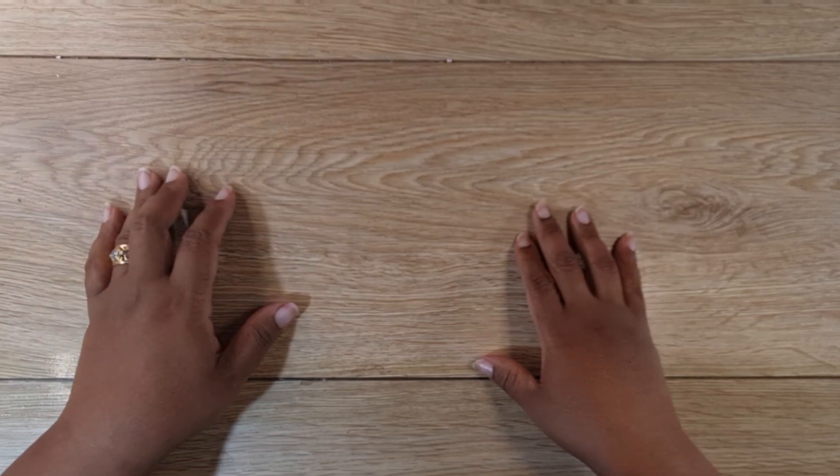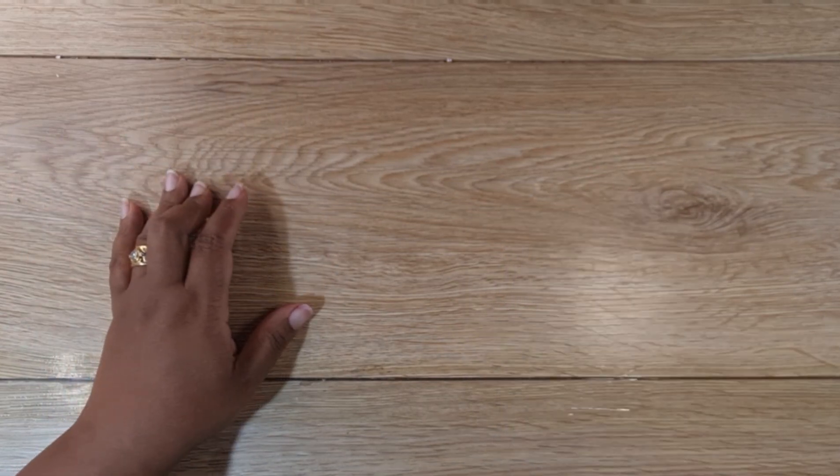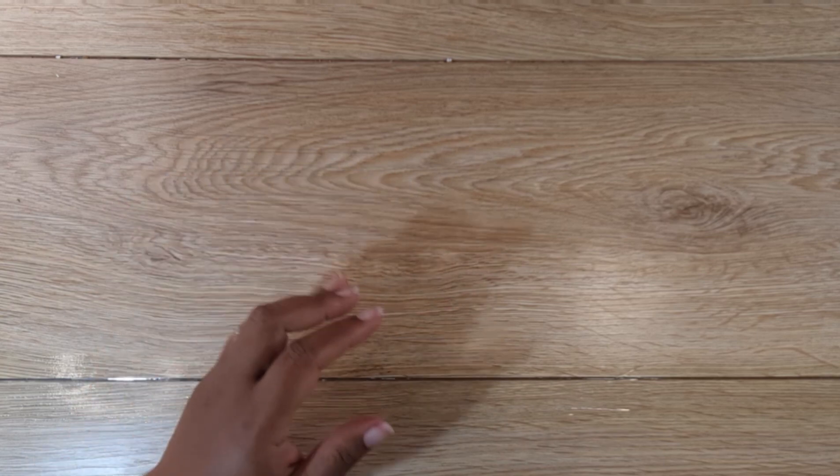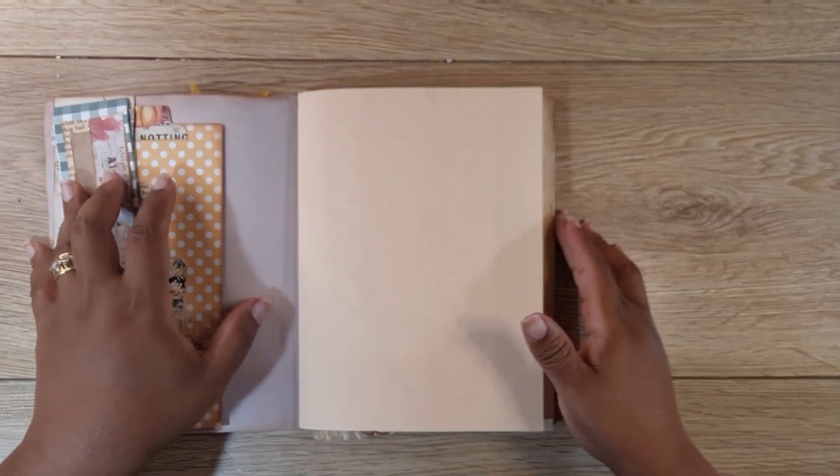Hi everybody, this is Anthony from Sunny Creates, welcome to my YouTube channel. Today I am going to be working on the autumn journal again, but I'm not sure which signature I'm going to be working in.